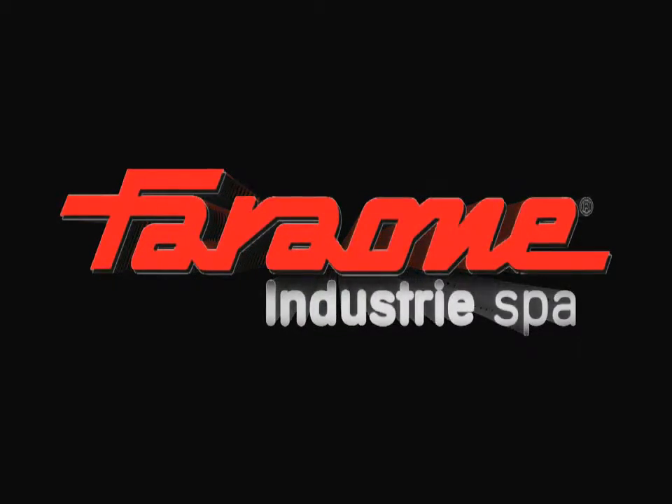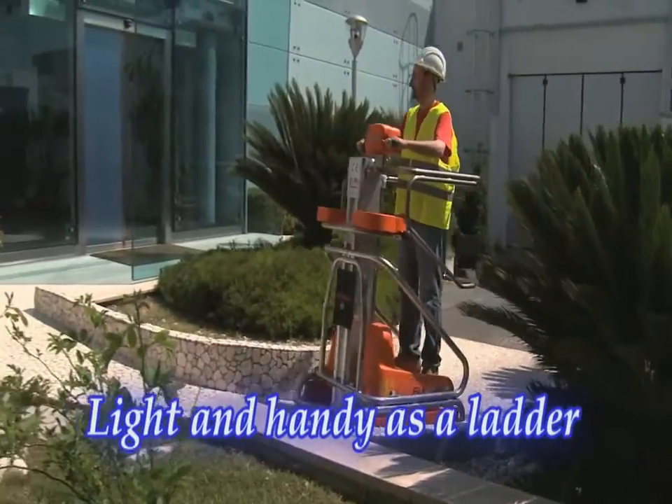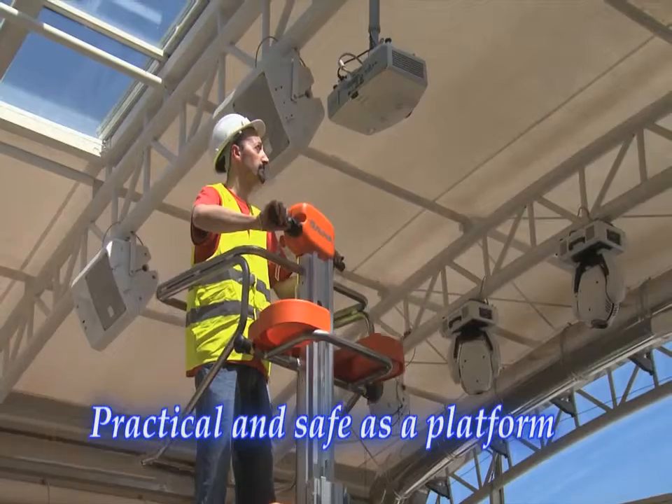Faraone Industrie SPA presents the innovative Eleva 40 Move. This clever elevating platform cuts time and effort from a huge range of tasks.